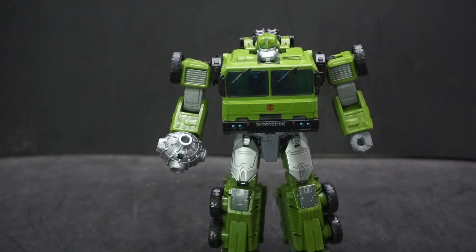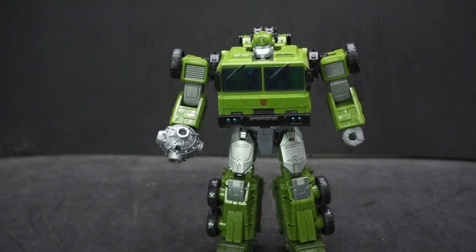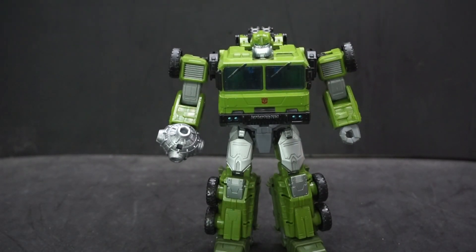I hope they come out with more. I'd like to see a Starscream from this line — I don't know if they'll ever get around to doing that, probably not, but one can hope. I'd like to see Optimus Prime and all of them. But for now this is pretty cool, I enjoy it. Let's go over some articulation.